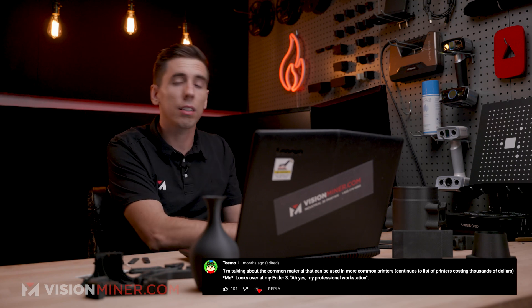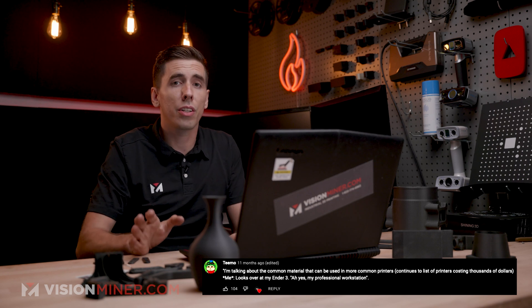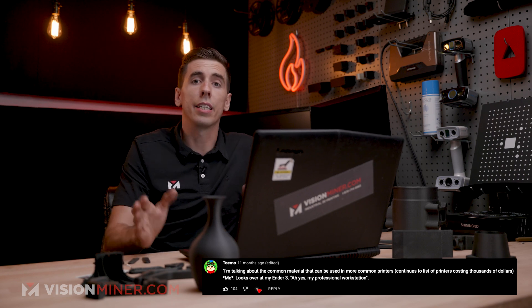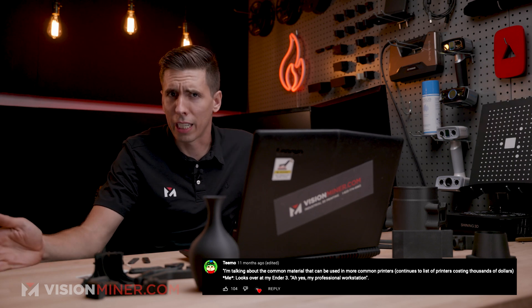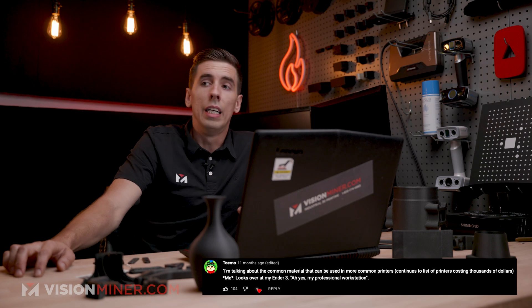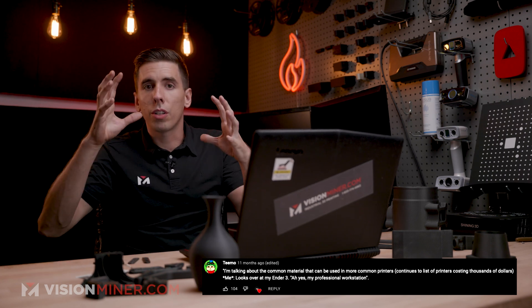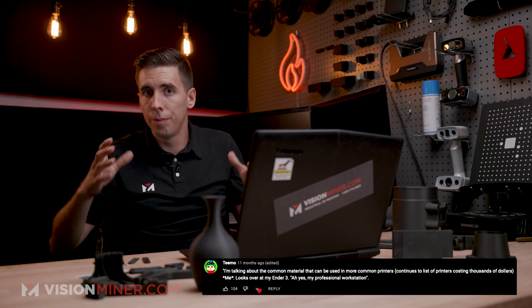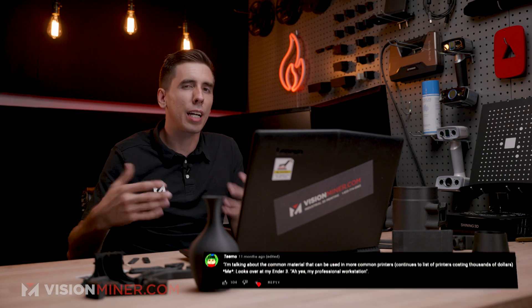So if you've upgraded to all-metal like a Mosquito, a Micro Swiss, or similar — Slice Engineering makes really great hot end upgrades for all the Creality machines and just about every other consumer machine out there — if you've upgraded, you can print this material. Now you're going to be limited on size, because if you're trying to print a really big part on an open-air printer it's going to be cooling and warping and going all over the place, so you're going to have a lot of challenges.